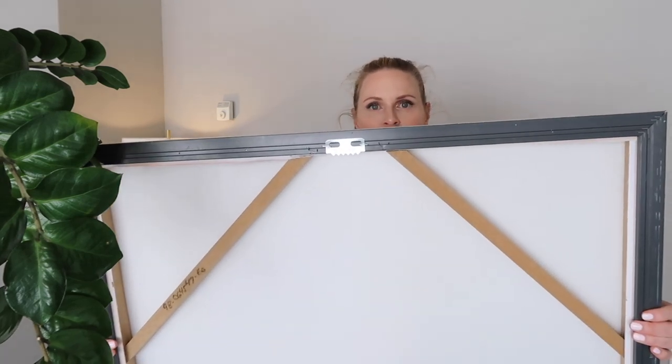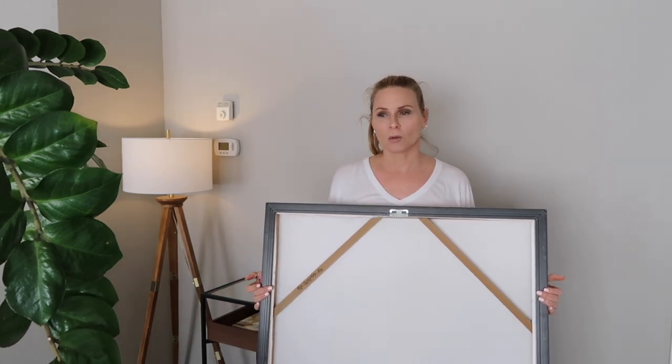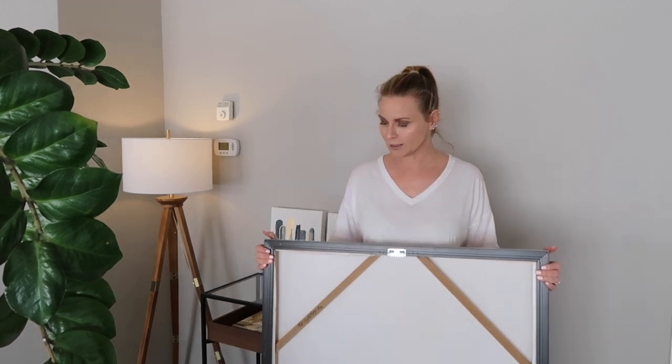So we'll start from what is the easiest to hang and progress to what's more difficult. This is a piece of art that I love and it's very sturdy, it's not super light, it's just wrapped canvas framed, but it has this sawtooth hanging mechanism on the back and those are my favorite. What's not my favorite is when two of those happen, which you would likely see on the top. This means you need to make two holes in the wall and make sure that the piece is balanced. So when they're in the middle, I'm very happy.